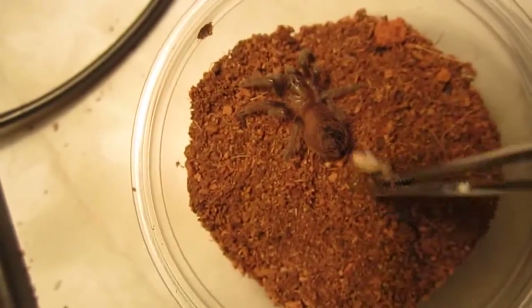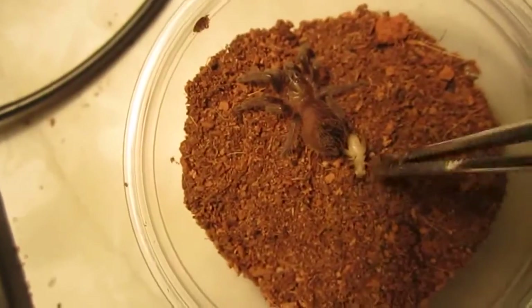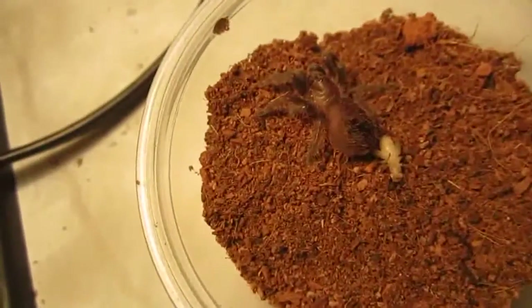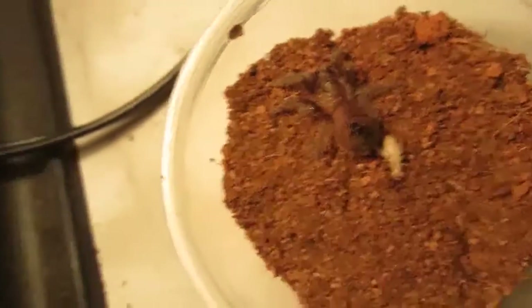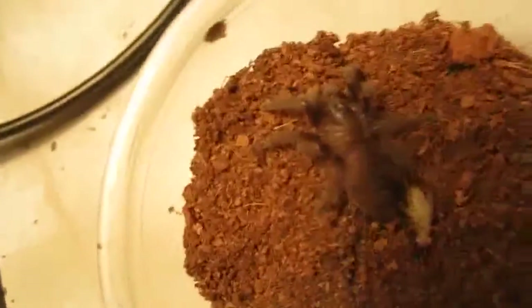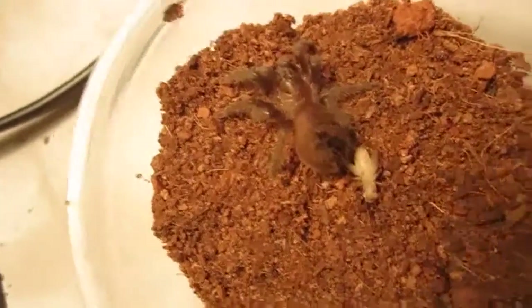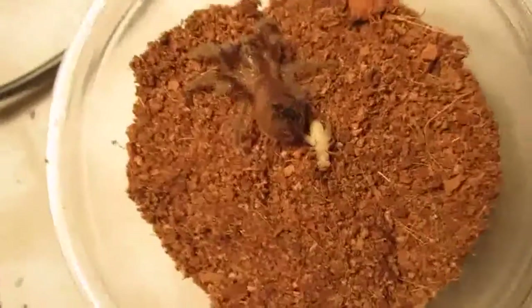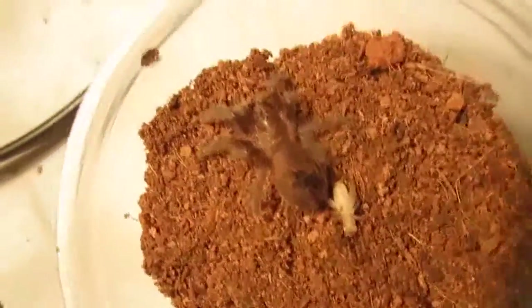I don't know when this one molted last — I haven't had it for very long. I'm going to leave the cricket in there; it's a little maimed anyway so I don't think it'll do any harm. I'll just check up on it later and spray the enclosure down just a little bit so the tarantula can have a drink. Now we'll move on to some other good beginners.